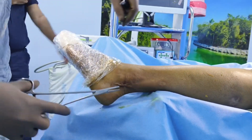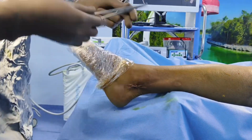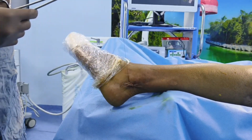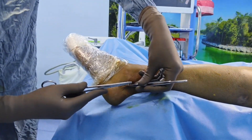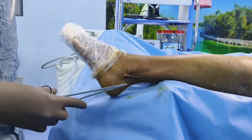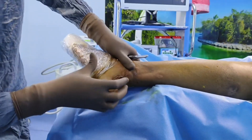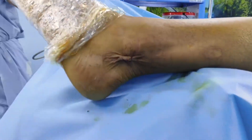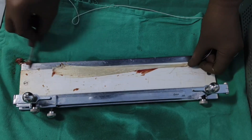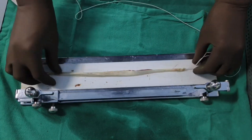Once the tendon has been harvested, the next step is to prepare it as an ACL graft — that is covered in another video in my list. The closure requires only two or three sutures maximum. This is the complete closure procedure, then you do the dressing. This is the tendon which we have just harvested; further preparation can be seen in the other video.